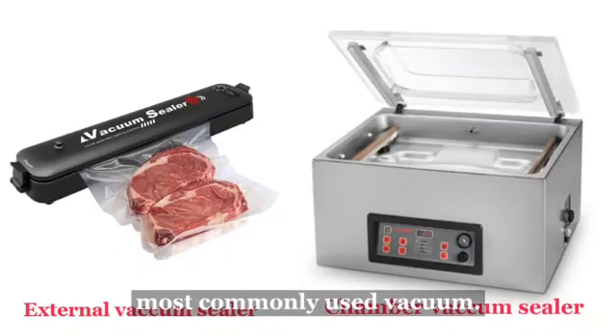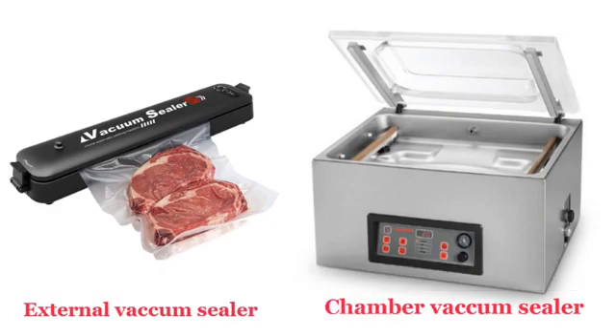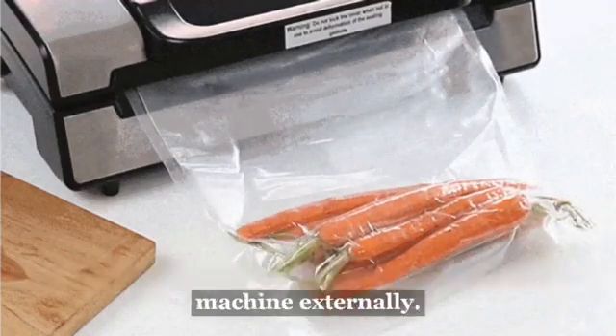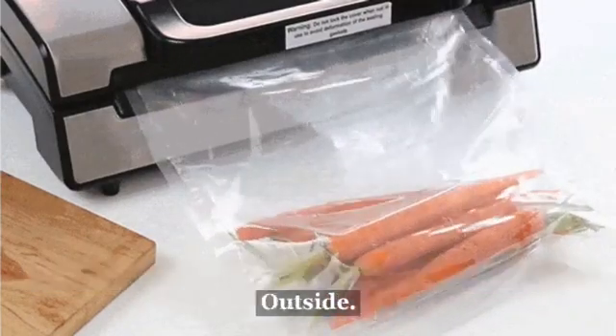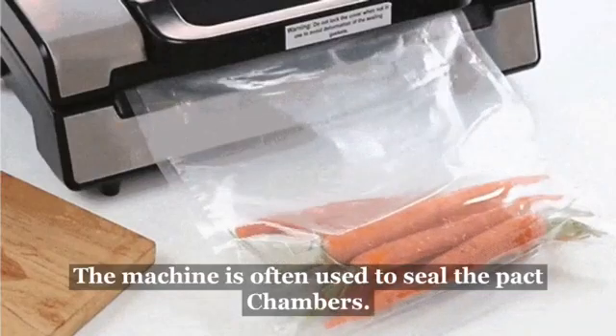The most commonly used vacuum sealers are external vacuum sealers and chamber vacuum sealers. An external vacuum sealer involves a bag being attached to the vacuum sealing machine externally. The machine will remove the air and seal the bag, which is all done outside the machine. A heat sealer is often used to seal the pack.